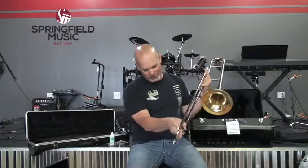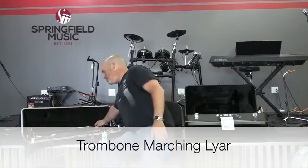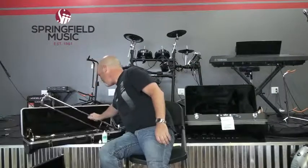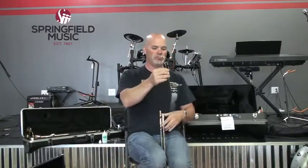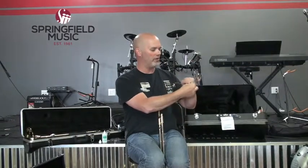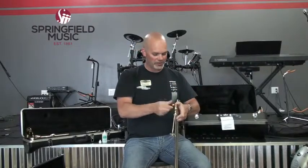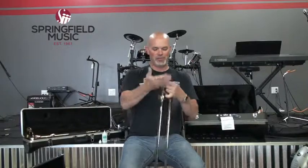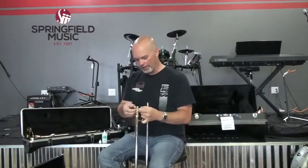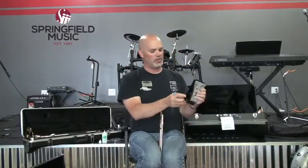When you're done playing every day, empty your water key so there's no moisture left. You can wipe it down. The most common type of trombone lyre fits over the mouthpiece receiver. Sometimes you can find adjustable versions where you can move the clamp part further along the post. That gives you a place to hold your music without interfering with the slide and without putting the music right in front of your face. Another version has clamps so you can attach it to the trombone bell.